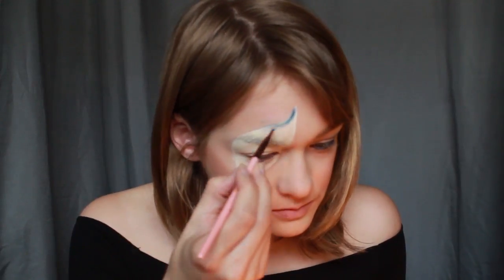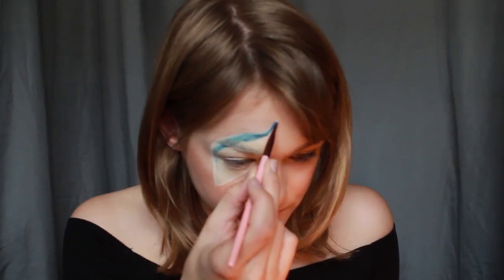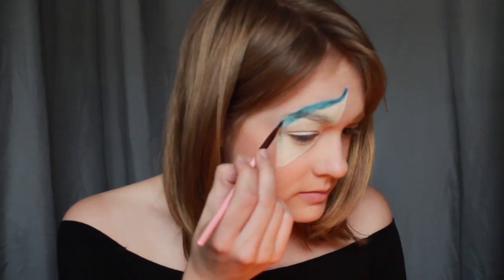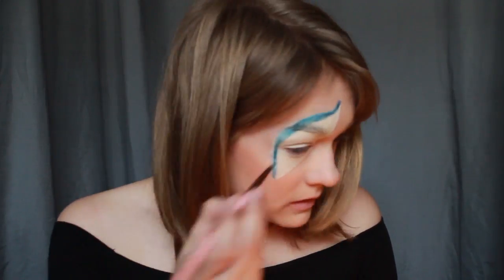Here I'm using a dark blue from NYX's Wicked Palette and Fran and Destroyer from Kat Von D's Mi Vida Loca Palette. Once those main colors are put down, add a shimmery version of the same colors you used if you have it. This will make the eye design more festive. I covered the yellow with a gold color, the red with a shimmery orange-red, and the blue with an iridescent lighter blue.